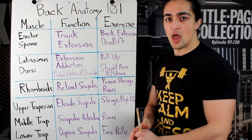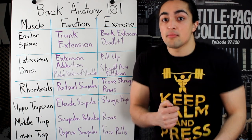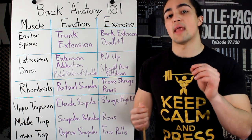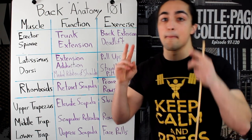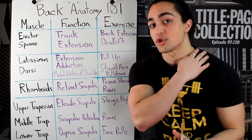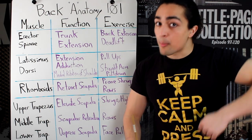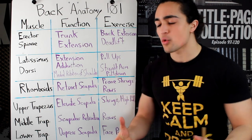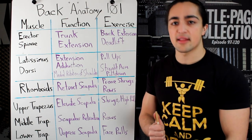Upper trapezius — it's all about elevation of the scapula, like so up here. How do you target that? There are many exercises. Overhead pressing targets your upper traps, though that's not a back exercise. You could do high pulls, upright rows, and shrugs would be the isolated movement. Think upper trapezius, elevating the scapula.